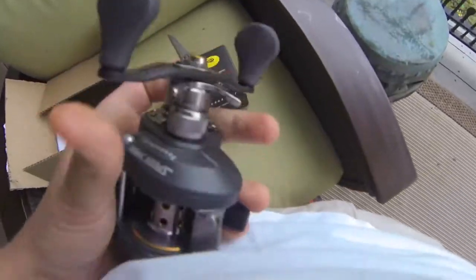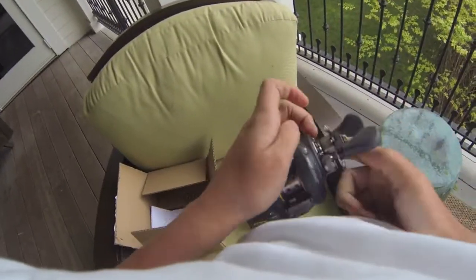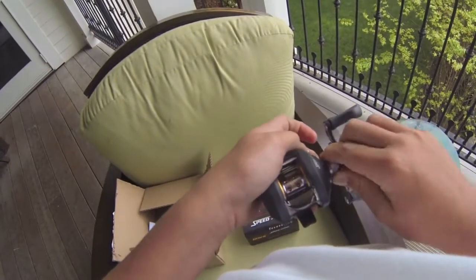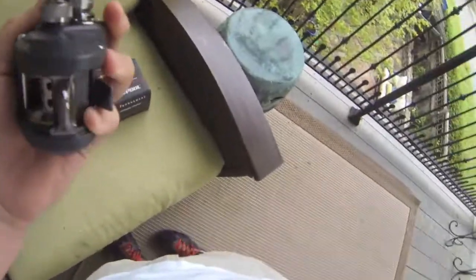Looks pretty sweet. Carbon fiber handle. It's got the clicking star drag — typical. And the clicking spool tension knob too. These clicks sound much quieter than my reel inside. And this reel seems smaller, but I might do a comparison video at some point.